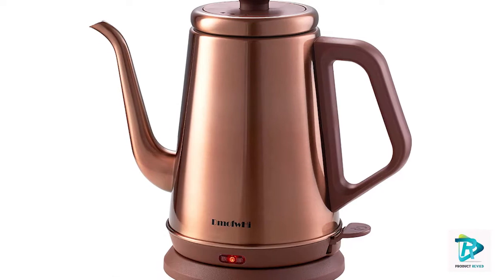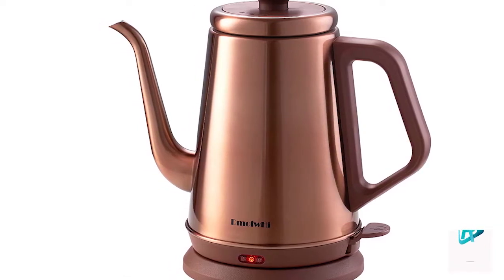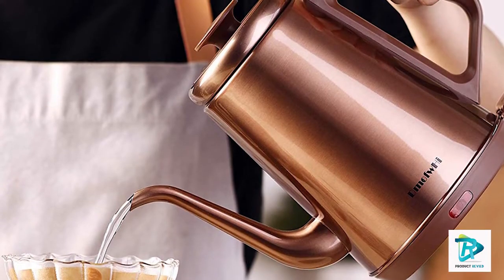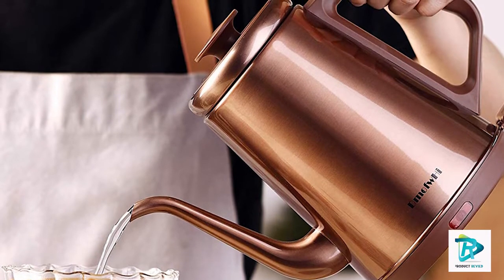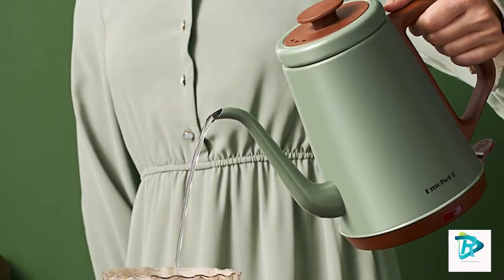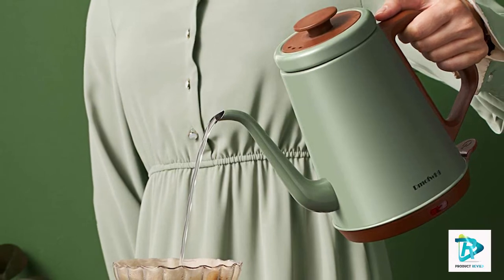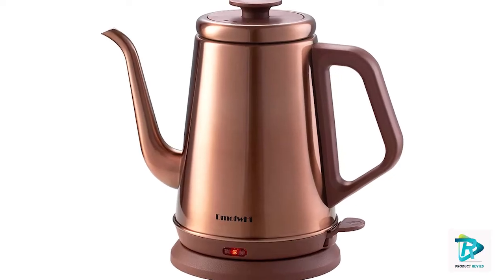The electric gooseneck kettle features an automatic shutoff design. Make sure to cover it with the lid when boiling — it will automatically power down when the water reaches the desired temperature, and will also stop working if boiling without water, then restart once cooled.